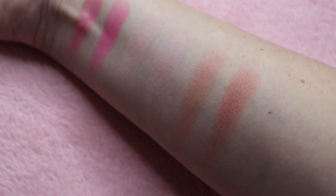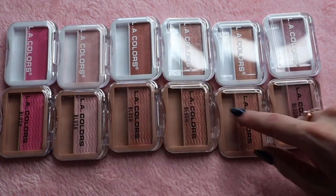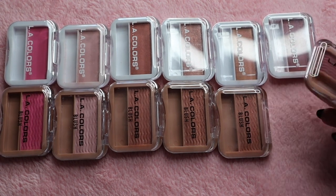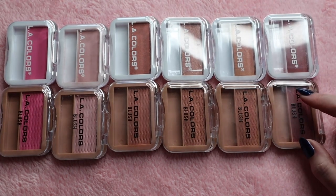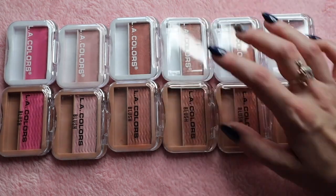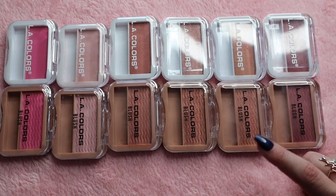Based on swatches, I do feel like I see a difference in these. The newer ones do build up even more so than the original ones. But the true test will be how they perform on the cheeks — I will be showing a clip of me applying the new formula on one side and the original on the other to see how they build up with a brush. The colors are the exact same shades as the original; I just feel like the new ones build up even nicer and feel a lot more smoother.